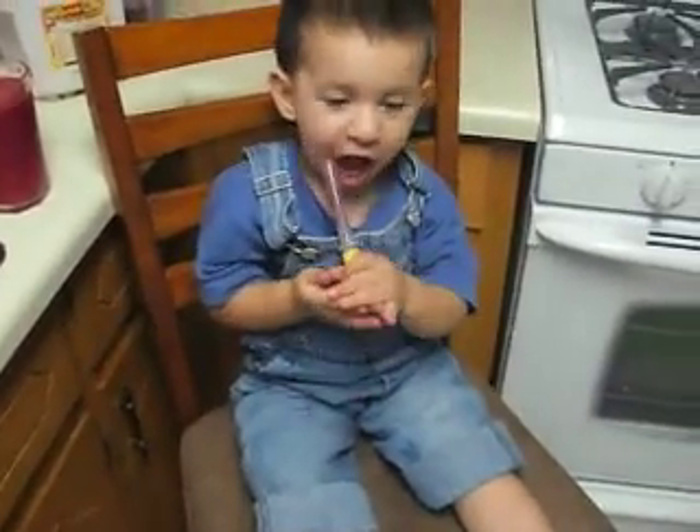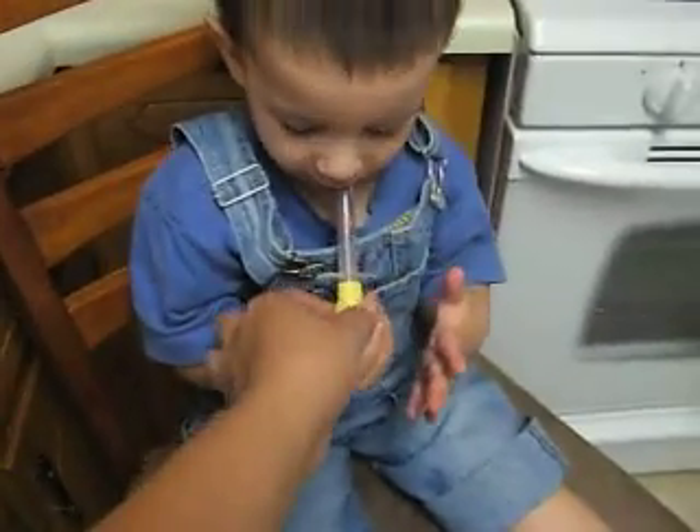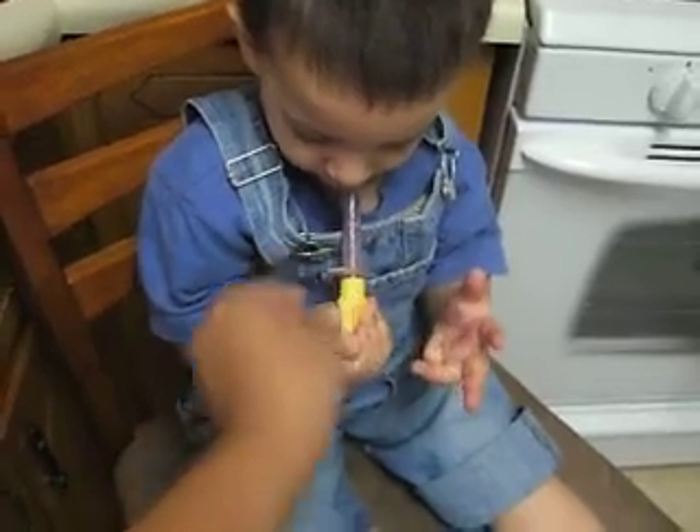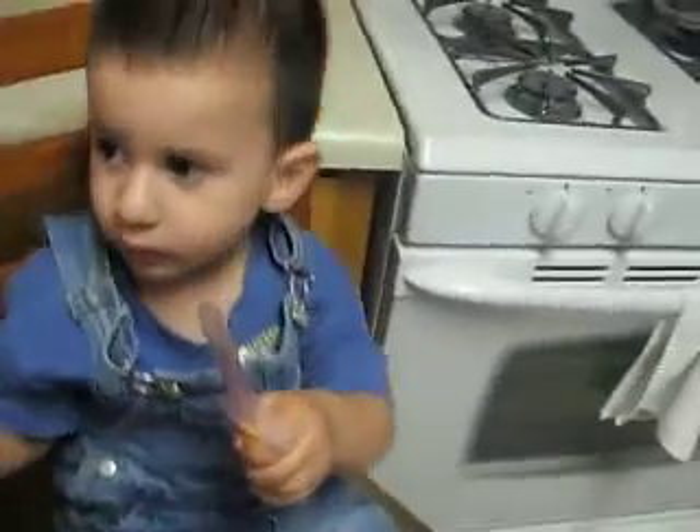Squeeze it. Squeeze. No, not like this. Squeeze. Uh-oh. How about... maybe from here.